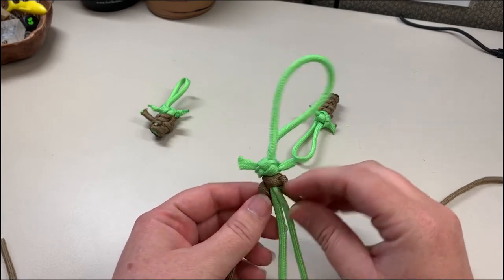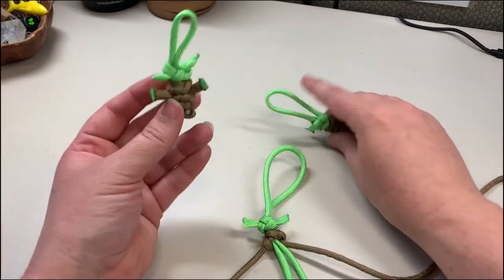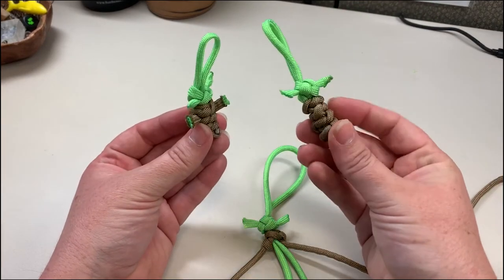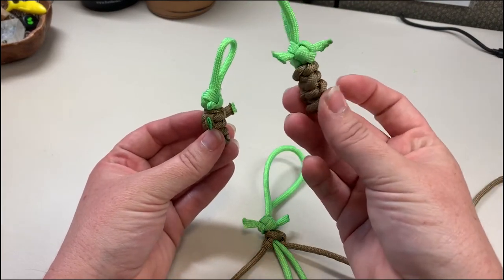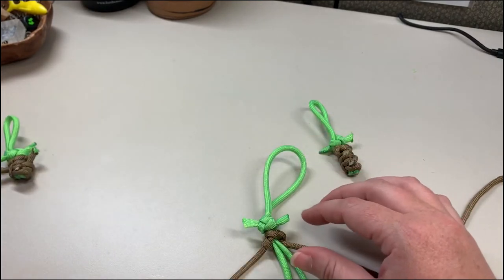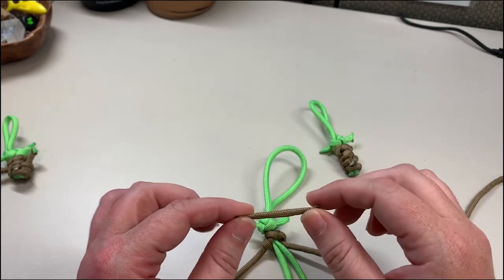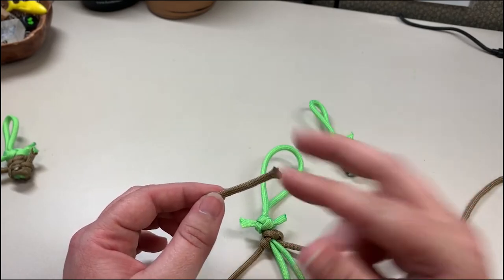Once you've made a couple of knots, you have to decide if you want a Baby Yoda with arms or with no arms. I kind of like the no-arm version, but let me show you how to do this. You're just going to take a piece of that brown paracord, about an inch and a half to two inches — longer is fine, you can always trim it down when we're done.